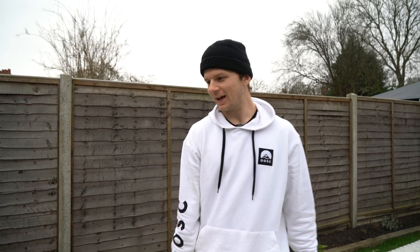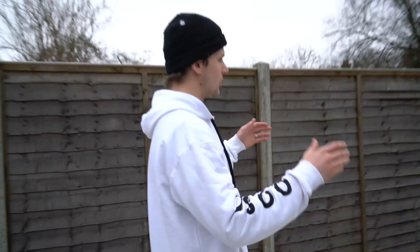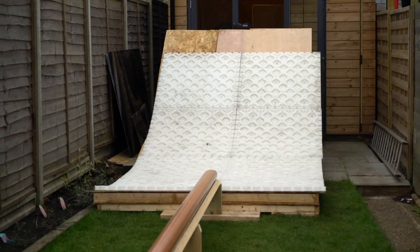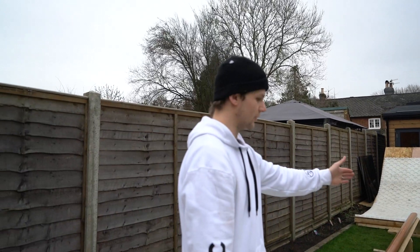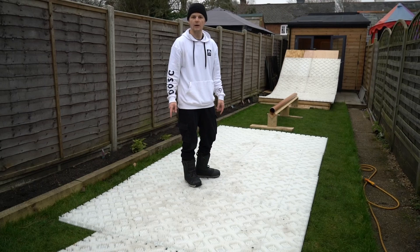I'm back in my garden again after a successful first edit. I've gone and bought 10 more mats from Pro Slope to add to the garden. I've filled in the one side of the dropping that didn't have any Pro Slope on it, so now I can actually hit tricks from this side of the rail instead of having to move and shift all the mats over. I've also got a slightly bigger landing — last time I had six mats, now I've got eight mats.